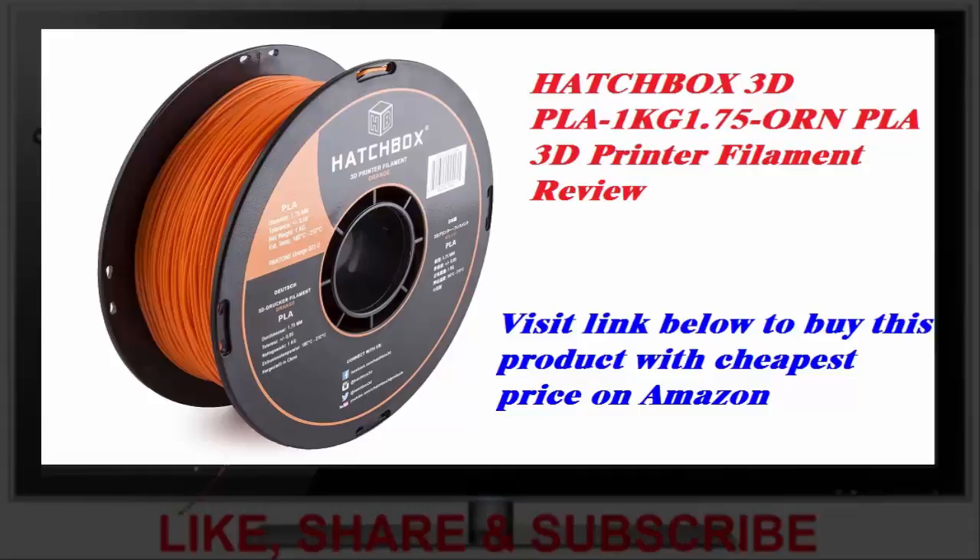I also ordered some blue and black PLA from HATCHBOX, and both are just as excellent.